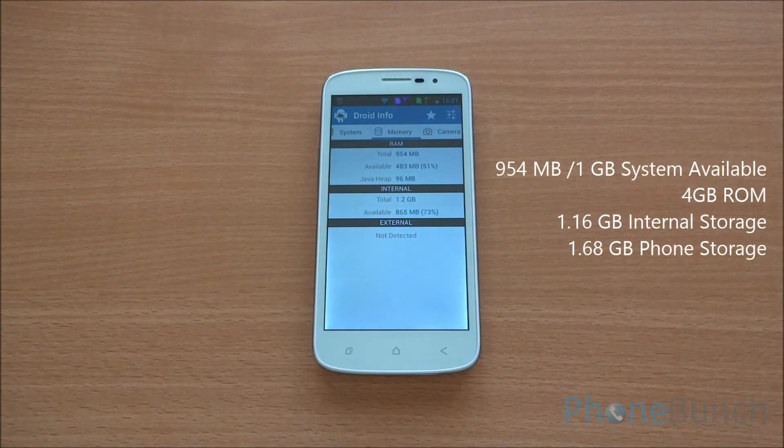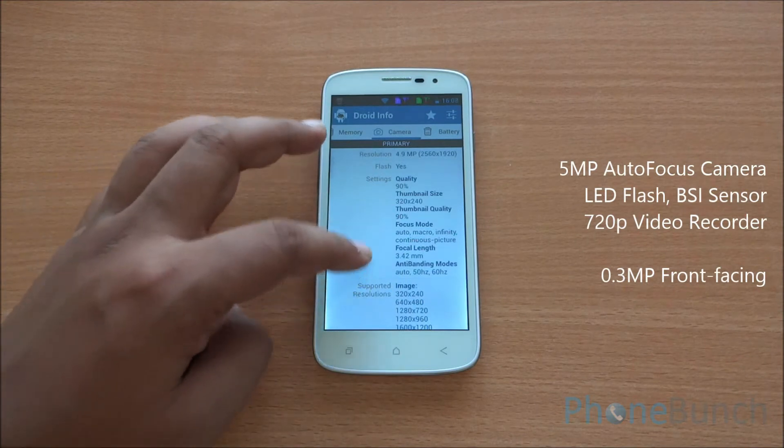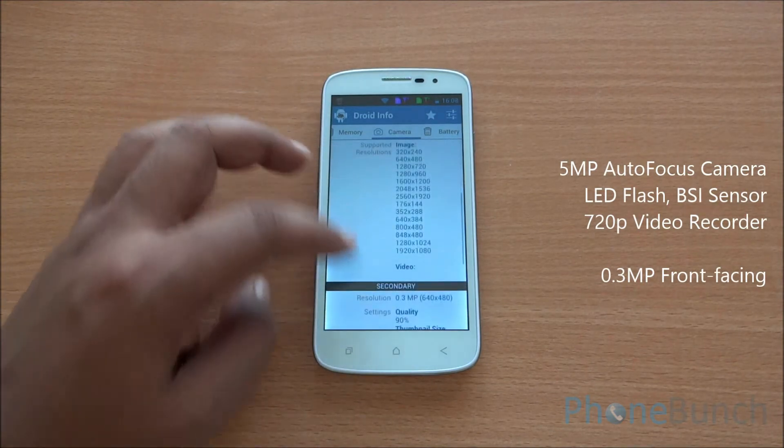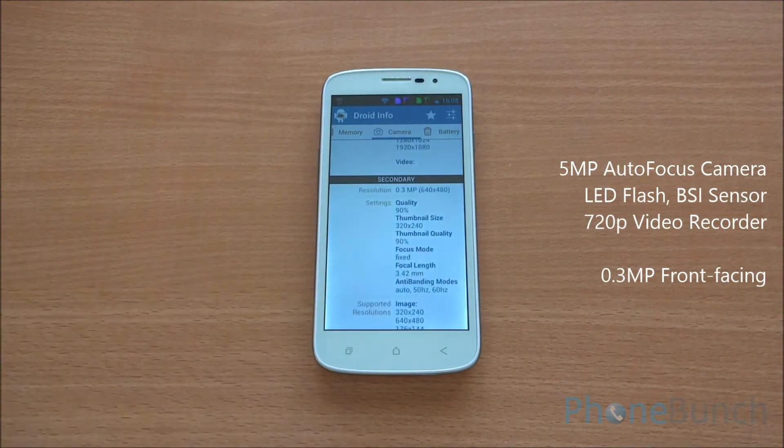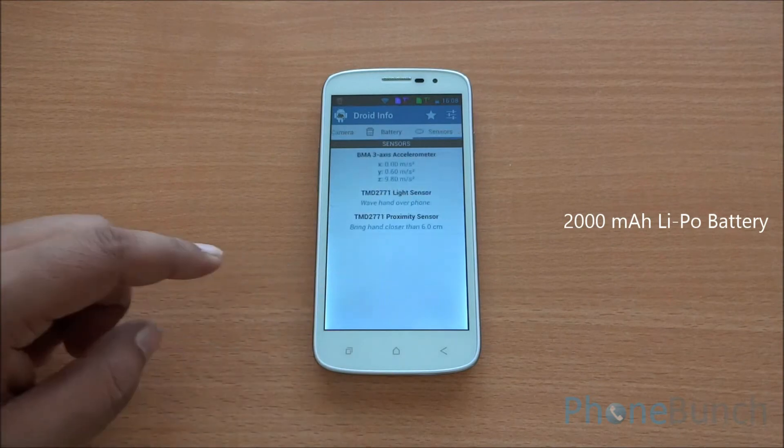Out of the 1GB RAM, you have 954 MB available to the system. There's a 5-megapixel autofocus camera with LED flash and BSI sensor capable of 720p video recording, and a 0.3 MP VGA front-facing camera as well. The phone is powered by a 2000 mAh lithium polymer battery.